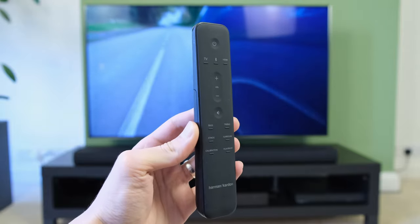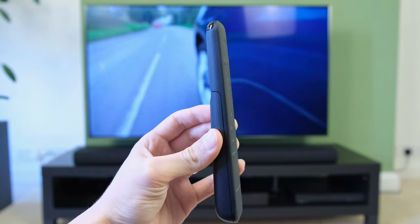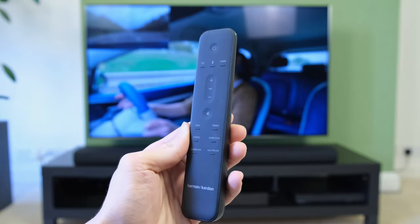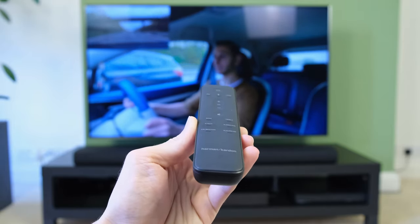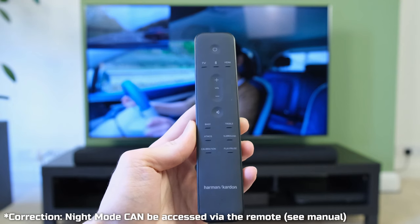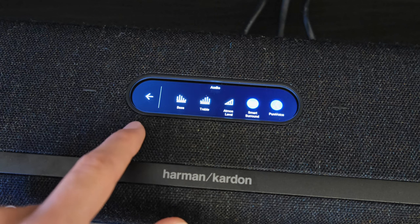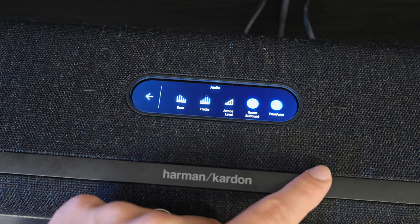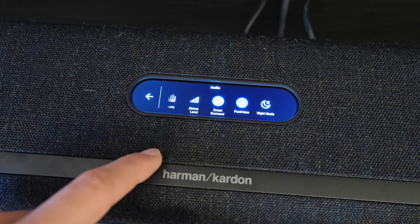If you do want to control the soundbar from afar, there's a bundled remote. I've got no complaints in terms of the aesthetics or the build quality. However, there are a few key functions missing from it, such as the Pure Voice and Night modes, which can only be enabled or disabled via the touch-sensitive display at the top of the soundbar, making it quite cumbersome.